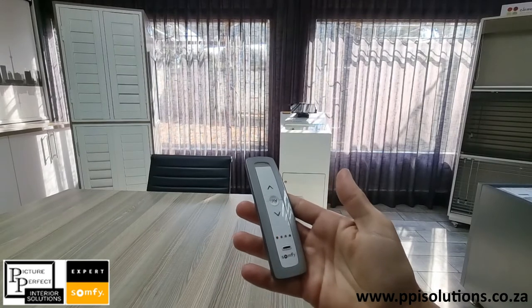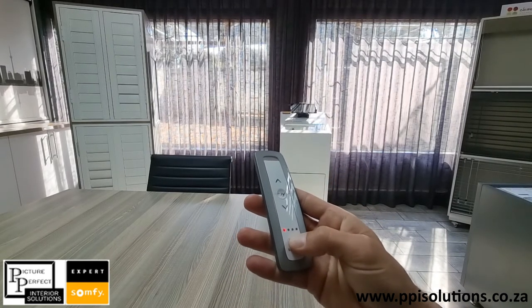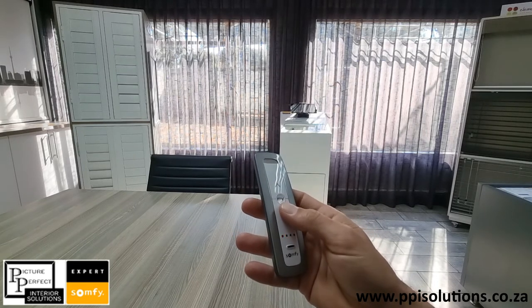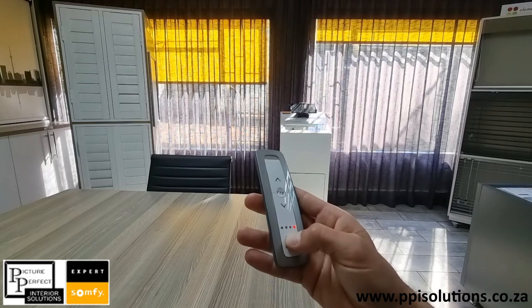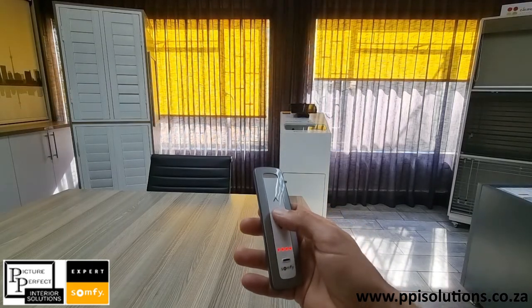This is just an illustration of how the remote works. We're on channel 1 — the curtain's on channel 1. We'll go to channel 2 where the blind is and we'll lower it. We'll go to channel 3 where the right blind is and we'll lower it. Then we'll go to the group setting where both blinds are and we'll stop it.